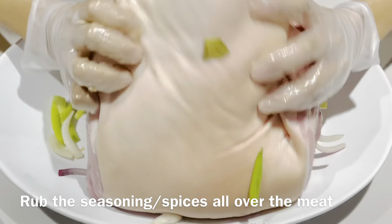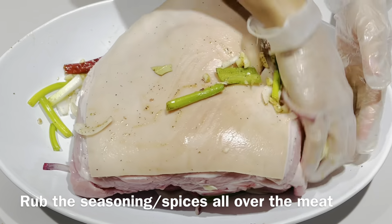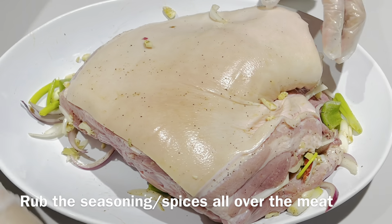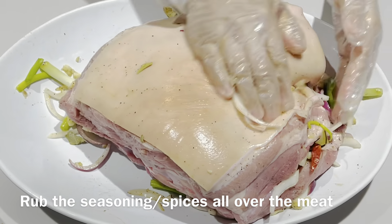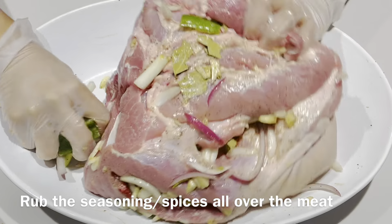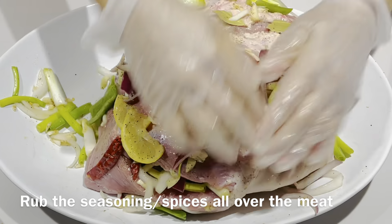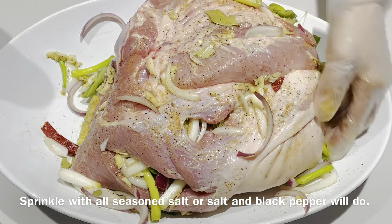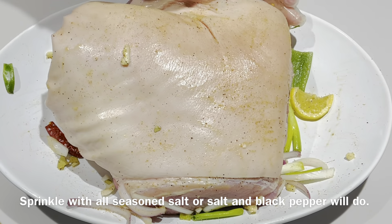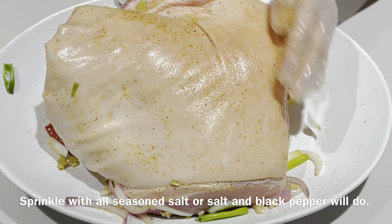Now we need to rub the seasonings all over the meat. We need to season the outside of the meat — use all-season salt, but if you don't have it, salt and black pepper will do. That's good enough already. Be generous with it, but not too salty, okay?